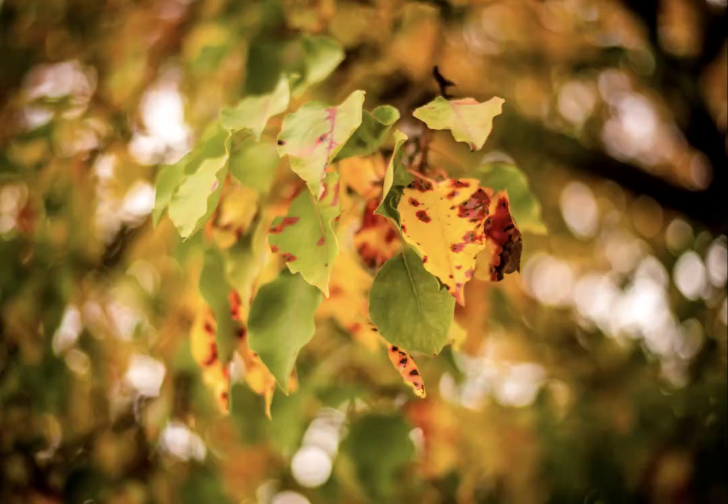And honestly, there wasn't anything special about this. If you walk by this tree, you would not see anything out of the ordinary. You would just think, oh, it's some leaves on a tree in the fall. But I was trying to take that image in a different, maybe a more unique way. And I hope that worked here. I don't have a big lesson other than to let you know that if you find yourself stuck in a rut, I've been there too.